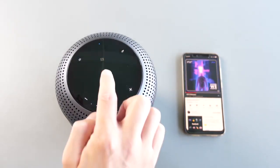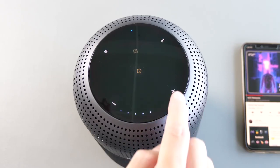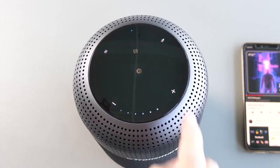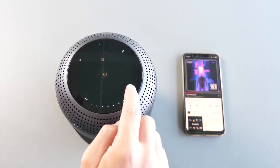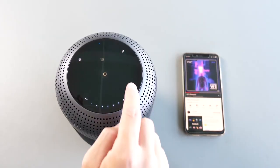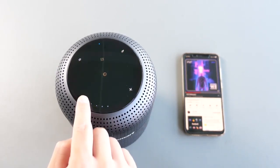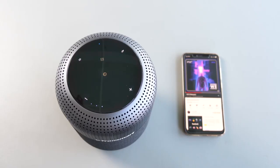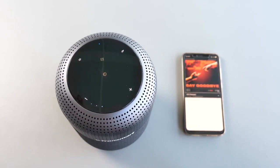Tap once on the middle button to play or pause music. Press the plus button to increase the volume. There are 16 levels of volume settings and 8 LED indicators, so two levels correspond to one LED. Once you reach maximum volume, you'll hear a beep sound. The same applies for decreasing the volume. Long press the minus button to go to the previous track, and long press the plus button to go to the next track.